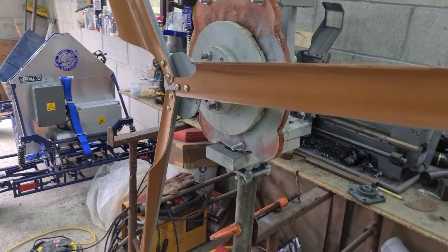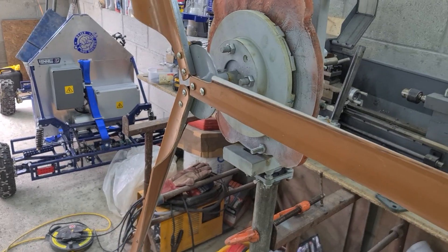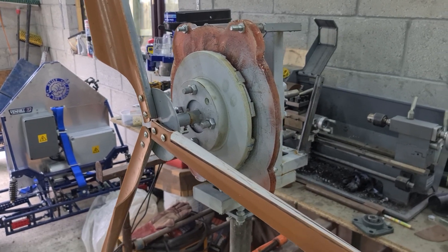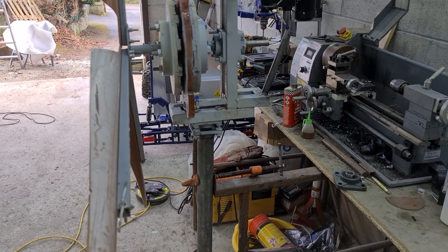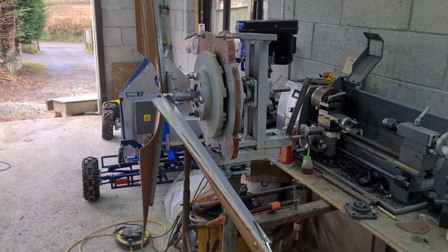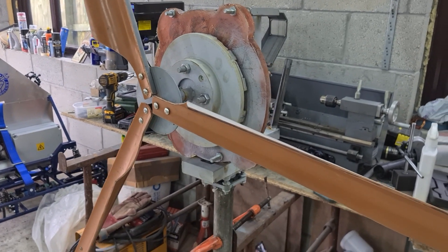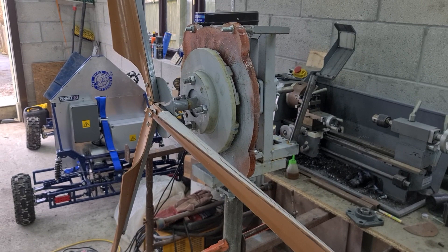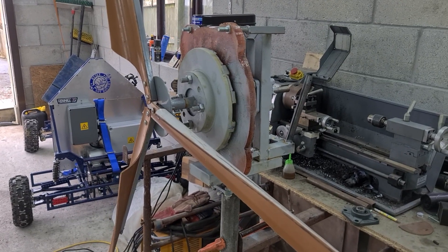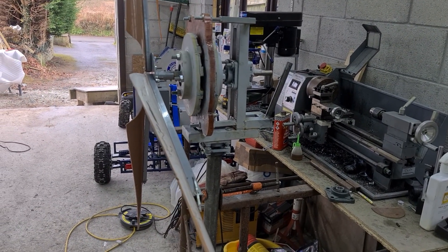The biggest problem I had — and the reason I never went any further with it — was actually mounting it. This workshop is probably 5 to 6 metres tall, and this thing is actually quite heavy, probably somewhere around 30 kilos. I wasn't comfortable climbing a ladder with it on my shoulder, so I came up with a plan to mount it on the roof but also make it easy to take down, since essentially this is a test bench that I'll be modifying as time goes on.